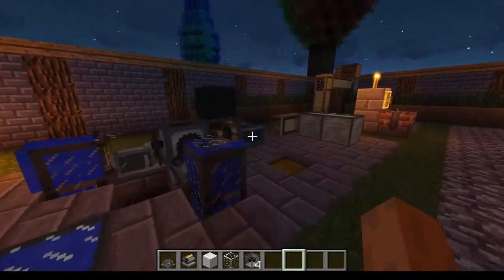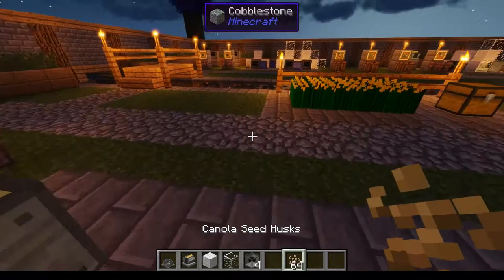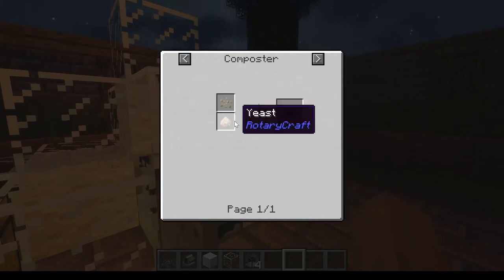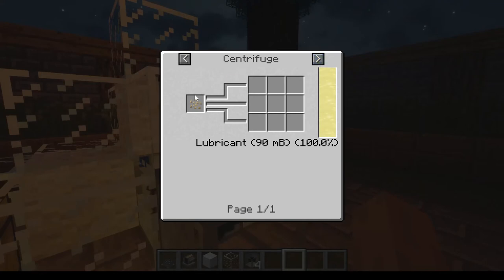If you remember from the last episode, the grinder — you can grind canola seeds into canola seed husks. Well, these things can be further processed inside the centrifuge for more canola. You can let it go — it doesn't process too fast. There we go, so we've got 90 liters of lubricant. It's just a good way to use these canola seed husks, because the only other thing you can do is combine them with yeast in the composter to make seed husks, or use them here to get 90 liters of lubricant.